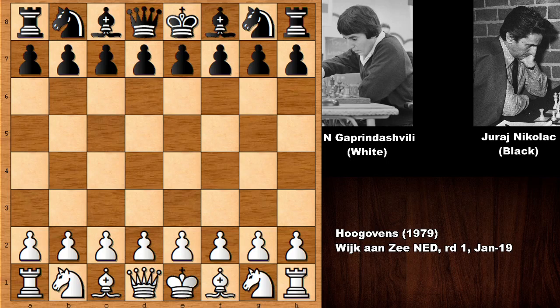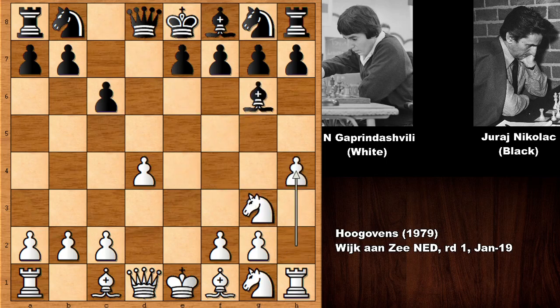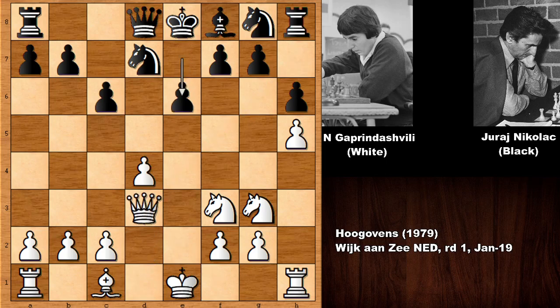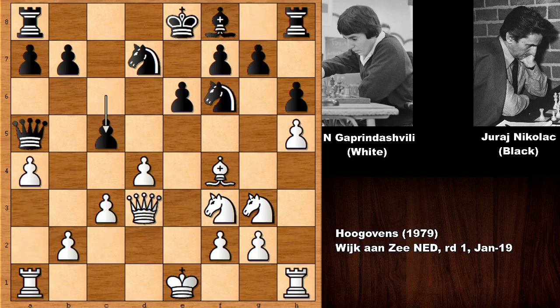Gaprindashvili starts the game with e4, c6 — the Caro-Kann Defense. Knight to d2, d takes e4, knight takes e4, developing the bishop, knight back, bishop back, and then h4 — very aggressive, planning to push the pawn to h5. Black prevents that with h6, then h5, bishop goes back, knight to f3, knight to d7, bishop to d3, exchanging bishops, e6, bishop to f4, checking the king, blocking, developing the queen and knight. A4 by Gaprindashvili, c5 charging at the center, and she castled.